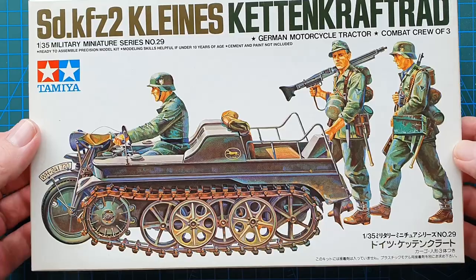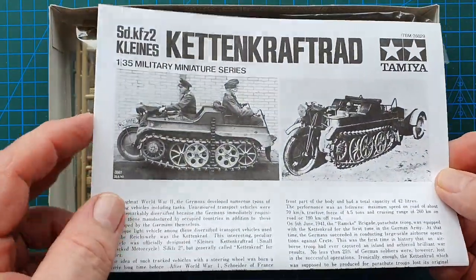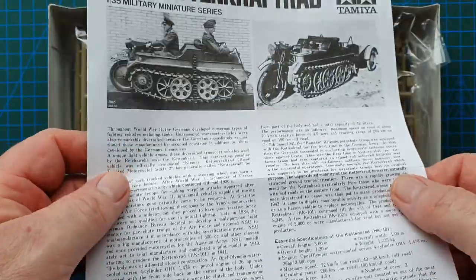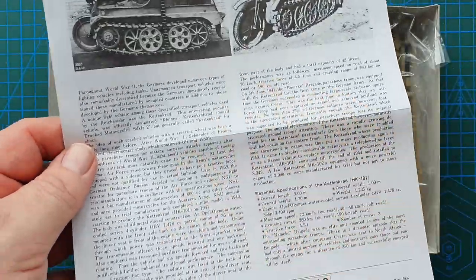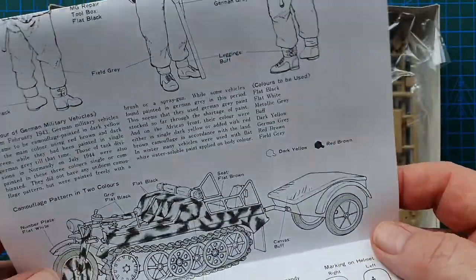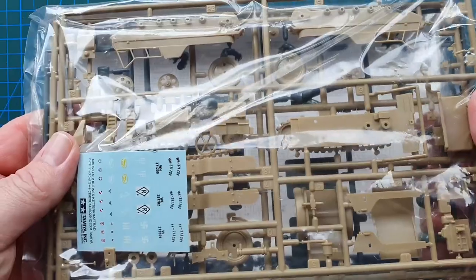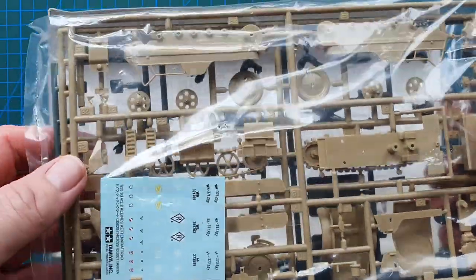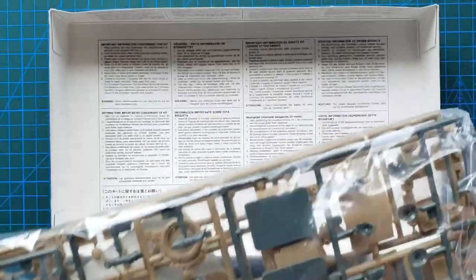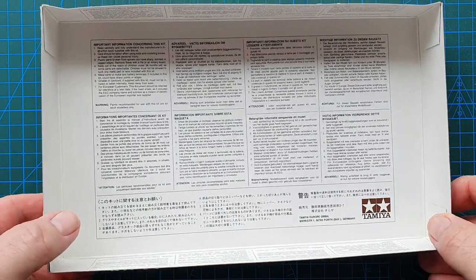That's the box. Inside you have the instructions — in this case these are later instructions because they don't have the Japanese version inside. You also have one bag of sprues with the decal sheet, and yes, this looks like almost the original decal sheet. In a moment we'll look at the instructions and carry on with the sprues.